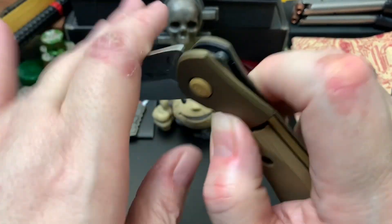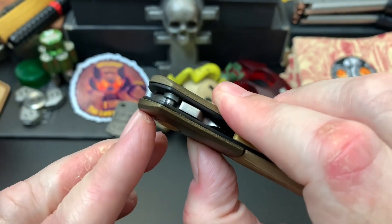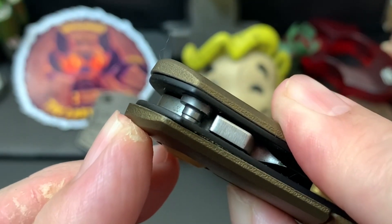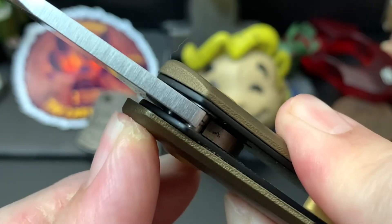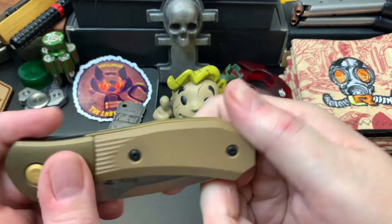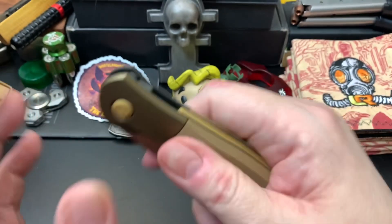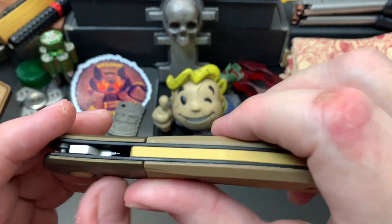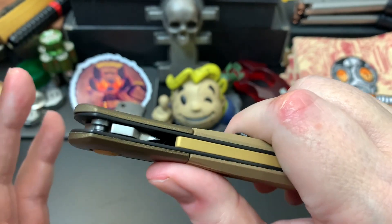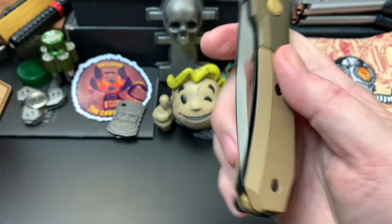It's a sort of button lock auto. Let me see if I can show you guys — just look closely and you can see it plunge. I've actually never opened it myself; I'm kind of afraid to and don't want to ruin it. I'll probably open it if it needs maintenance, but so far it's great.